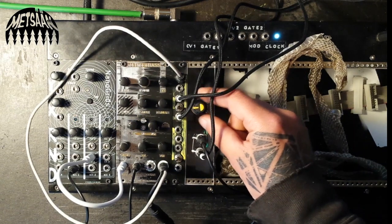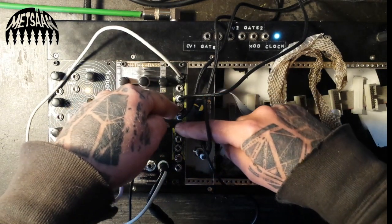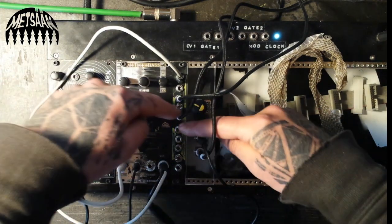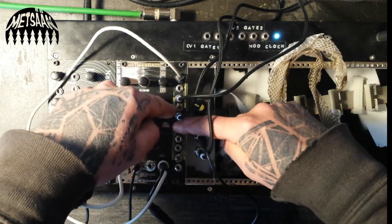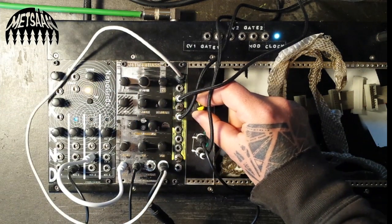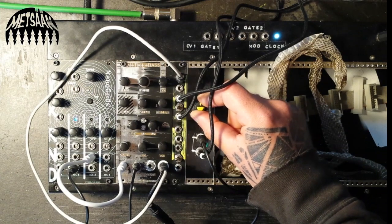Now let's hear it — this is the original, and this is the Cinder Block. It's already louder with this much setting, so you can boost the signal, really amplify it.